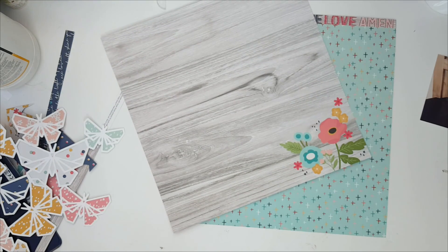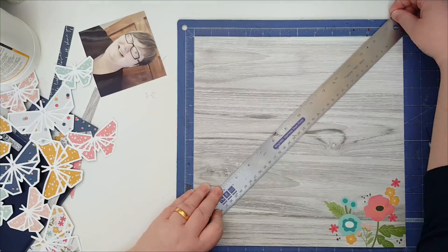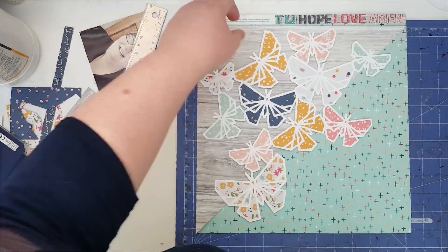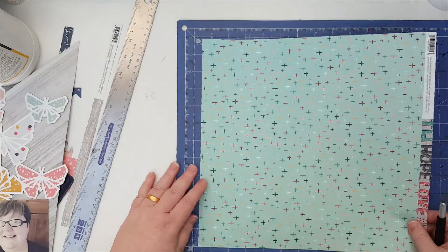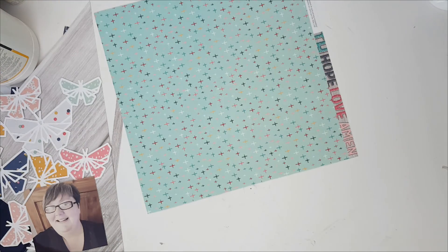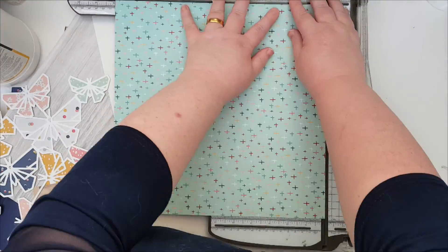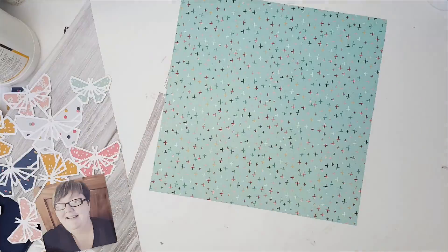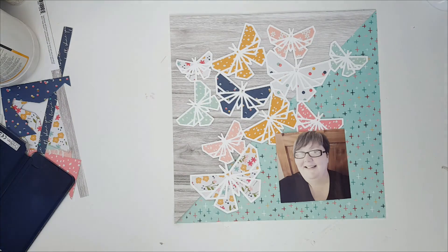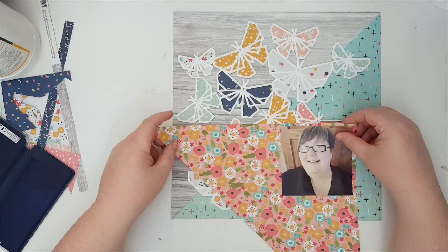Now deciding on a diagonal piece across the middle — I want it full half and half — so I get out my trusty We R Memory Keepers magnetic mat and craft knife to cut that. I'm a lot happier with this half-and-half of the gray wood grain and this green minty background paper. It works a lot better than what I had originally thought to do. I just think it makes the butterflies pop a little bit more on that side as well.